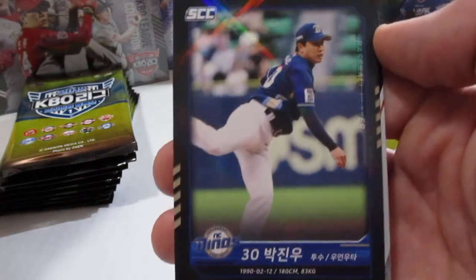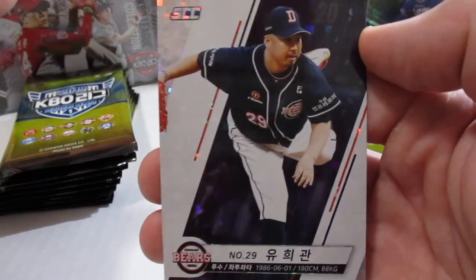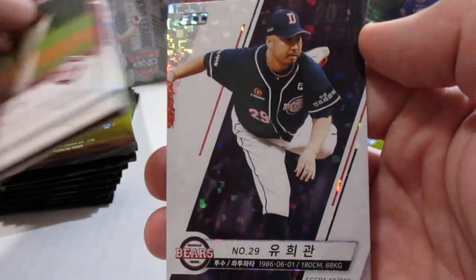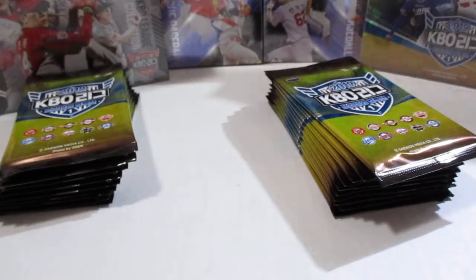Here's one of the inserts — you can see they're pretty reflective. And that's another one of the inserts. I forget what it is, but like I said, I'm doing a quick video, so I'll give you more information later.